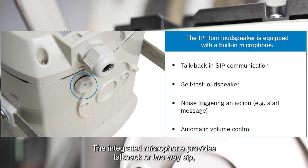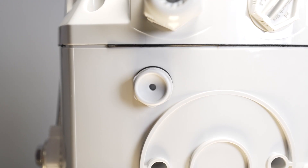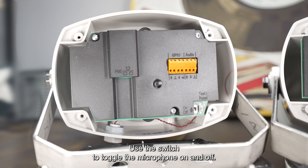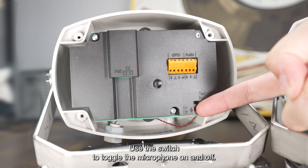The integrated microphone provides talkback or two-way SIP, ambient noise level trigger, and auto volume control. Use this switch to toggle the microphone on and off.